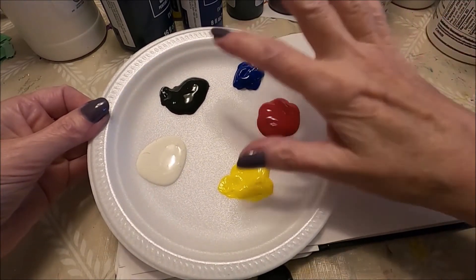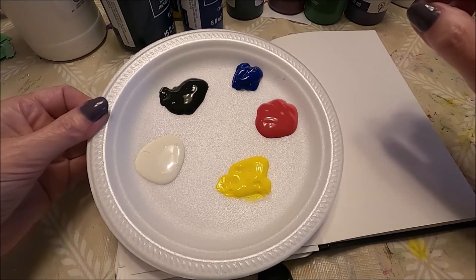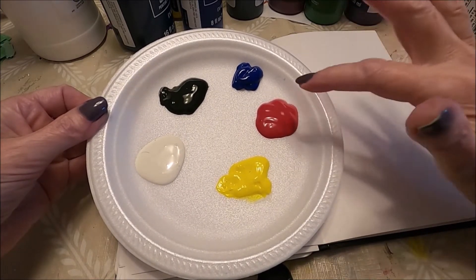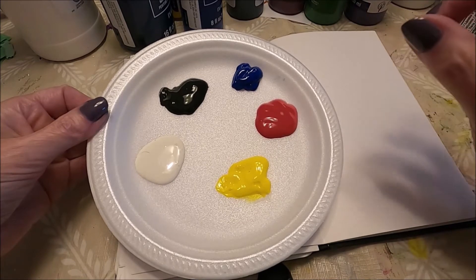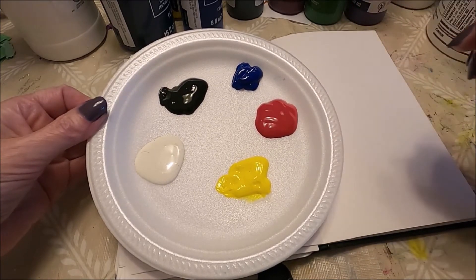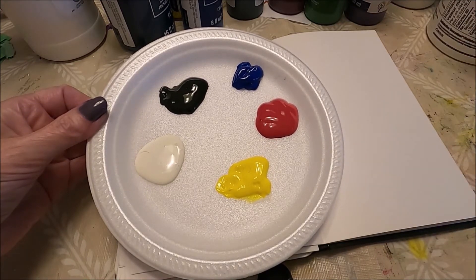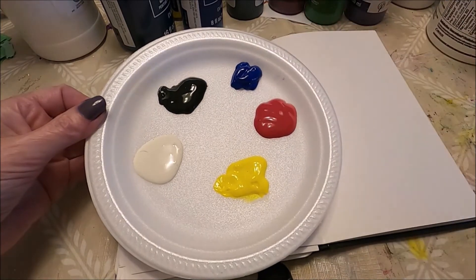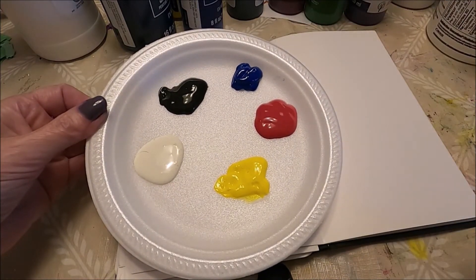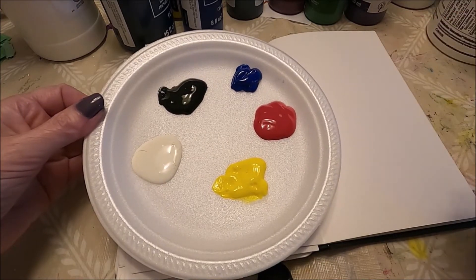They do have palettes with the primary colors, but I feel it's better to create your own because sometimes the colors are not true primary colors. The reds tend to be more like a magenta, and if they are not primary or pure colors it might be more challenging to create your other colors.